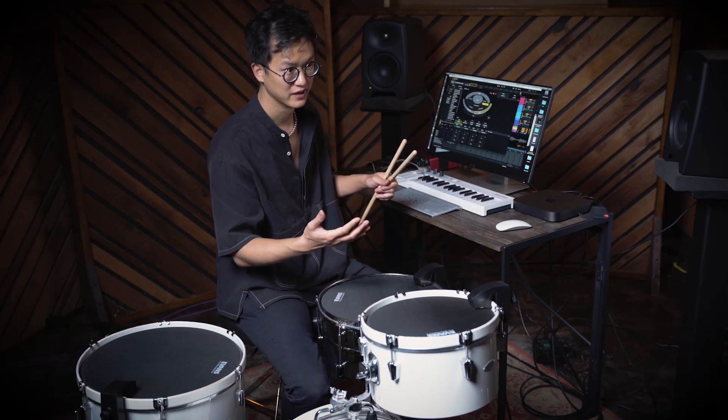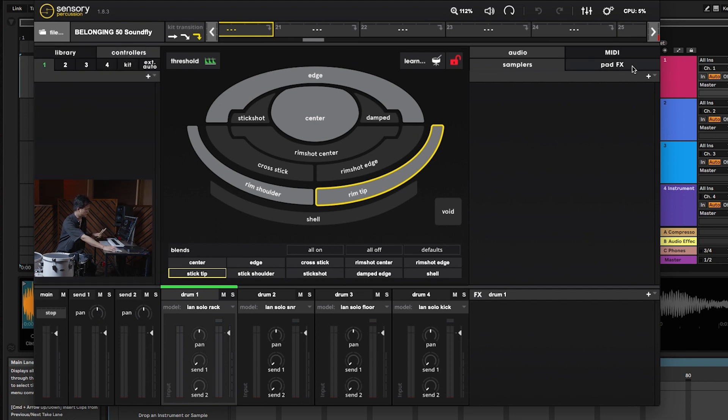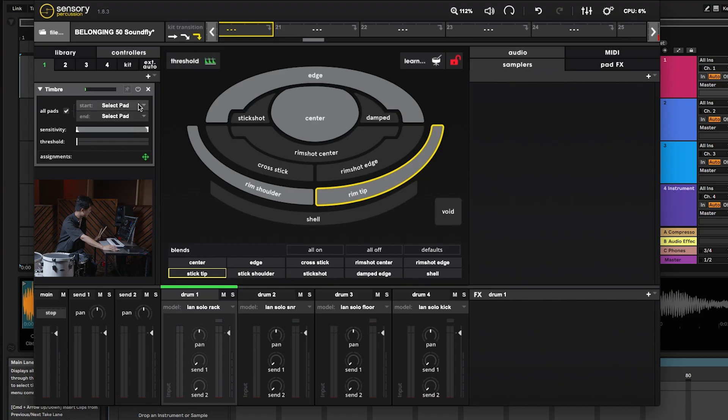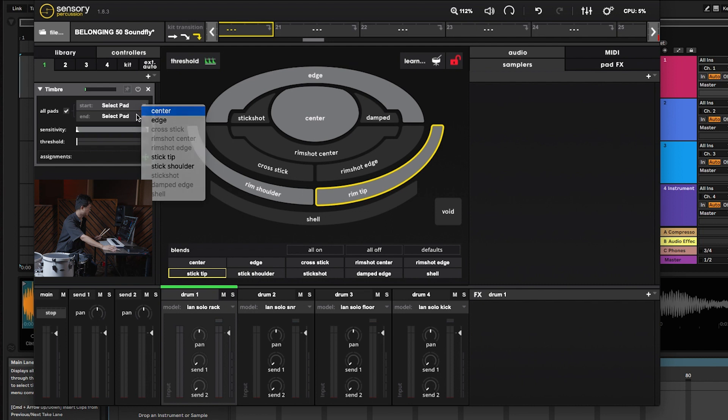One thing I want to add is that in my opinion the most powerful thing about this software is not even that you can turn every drum into a ten-zone sampler — it's more so that you can map different parameters to CC knobs. Over here in the left area there are different kinds of controllers you can create. A timbre controller will track the movement from one zone to another, so not only will it recognize what the center and edge of the drum are like, but as you move from center to edge it'll understand that movement and you can map it to a controller.